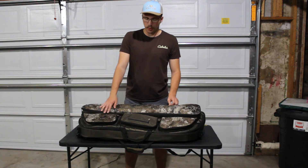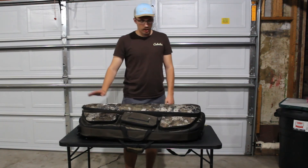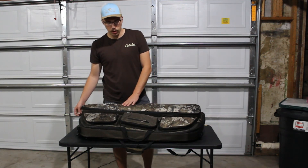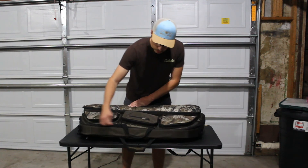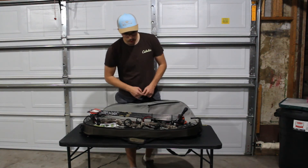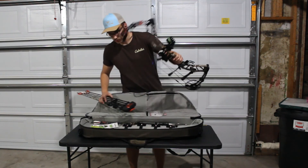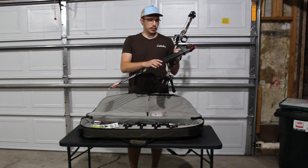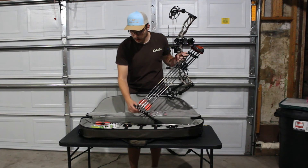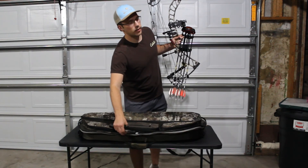I do have a Blackout to 1.5 bow case — soft case. I do like the size; the arrow pocket and other small pockets are really nice for broadheads, certain small boxes and stuff. I leave my quiver in my case, not attached to my bow, because it's a little too tall with my quiver on it. Right now my quiver actually does not mount to my side because I'm waiting on a bracket for that.